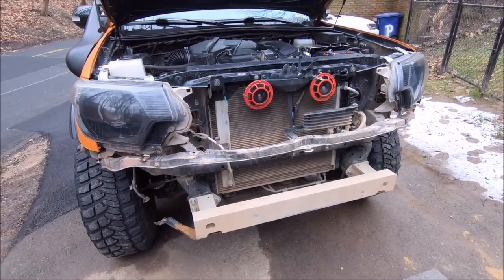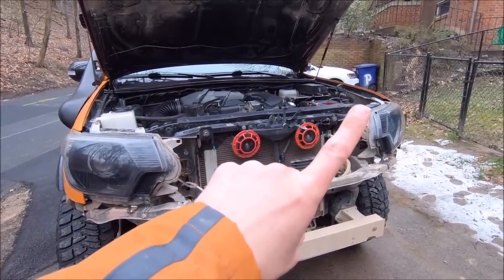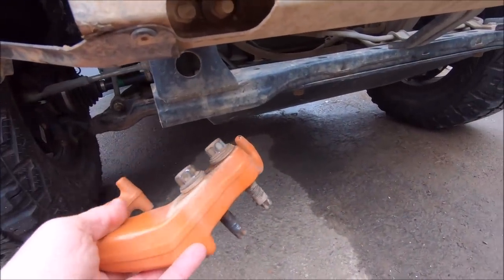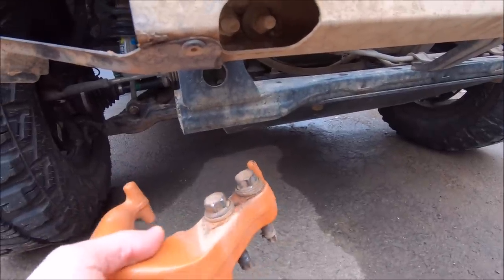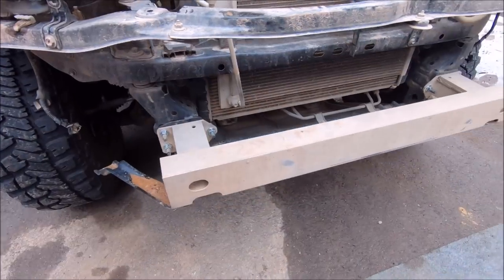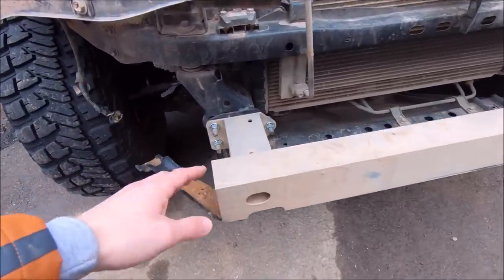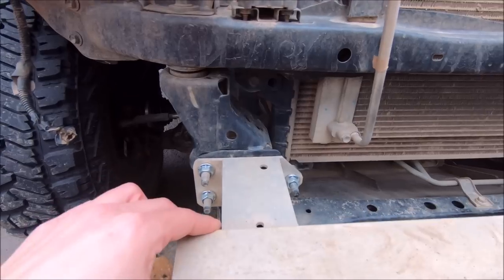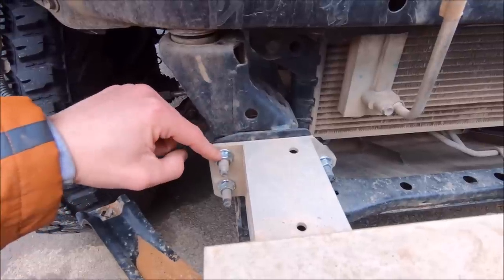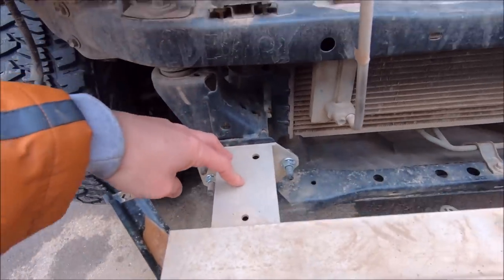First step for installing an aftermarket bumper is to remove the front grille and your factory bumper — check out the videos above for that. After that, you'll need to remove your Toyota factory tow hook — you may need PB Blaster if you haven't removed those bolts in a while since they can be pretty stuck. There are two 17-millimeter bolts, so go ahead and remove both of those. Next, remove the aluminum crash bar. There are three bolts on either side — the factory Toyota bolts are 14 millimeters, though the ones I'm using are 15. Take off the three on the passenger side and then the three on the driver's side.